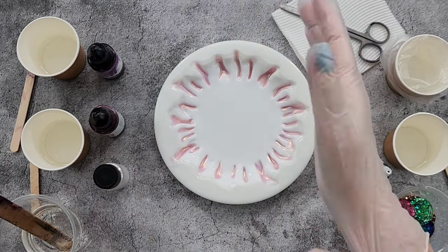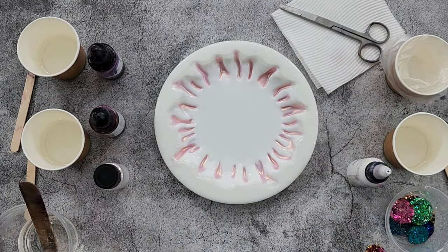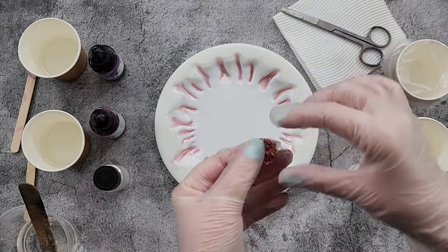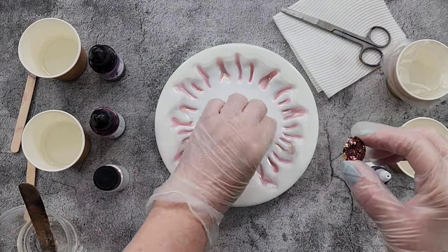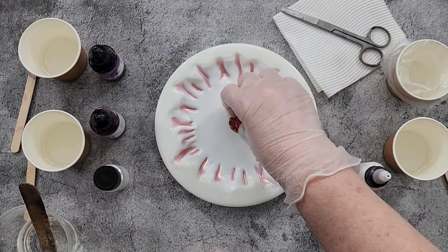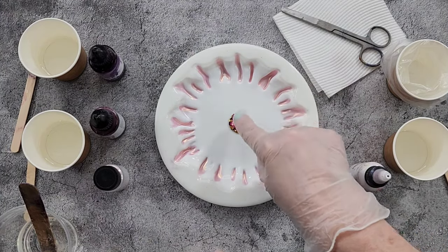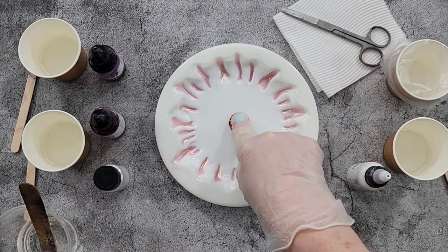I'm going to use one of my little pre-made dots for the center — this one is pink and gold — and just pop that in the center there. If you have these with your leftover glitter, just make sure you're putting the flat side down, not the top, because the top can be domed. So push that down.